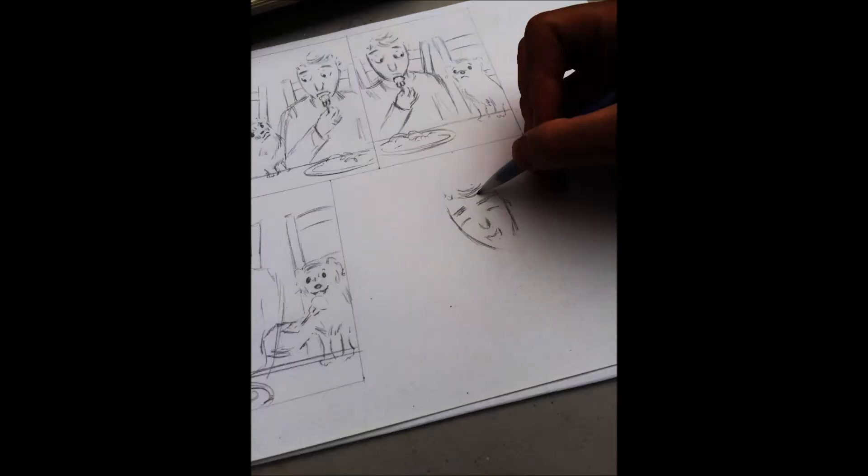Getting the dogs down on paper in a way that I was happy with was difficult too. They're based on our beloved babies, after all, so I wanted to do them justice — well, as much as a cartoon can do justice.